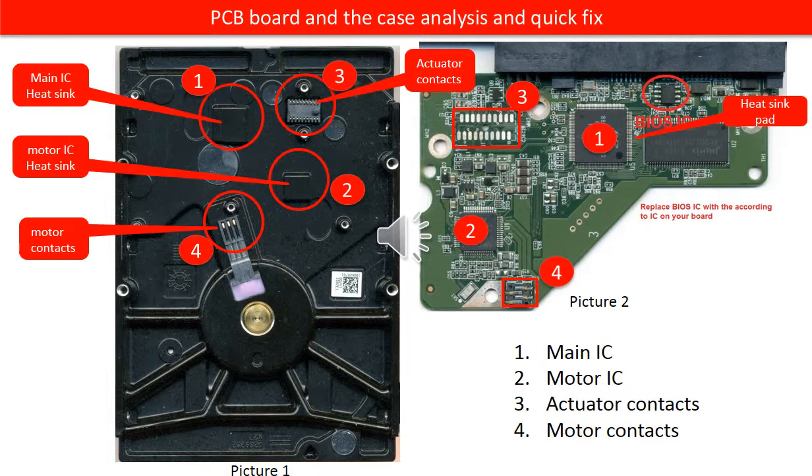We are going to use these two pictures to talk about the basic functions of the PCB board and the hard drive case, and also talk about some quick fix solutions.